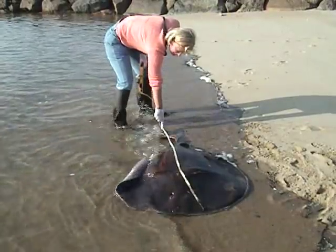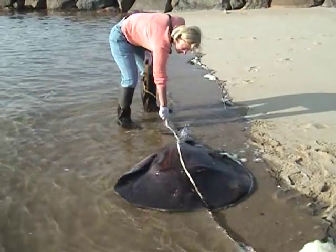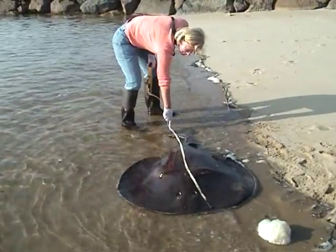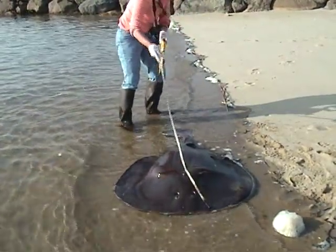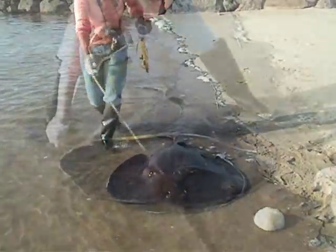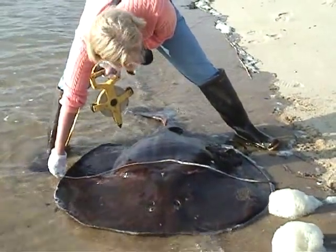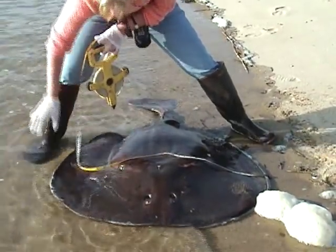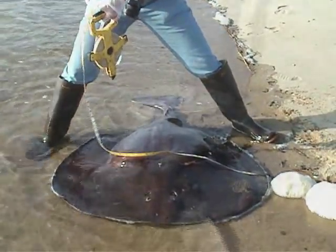Have you got the length measurement? Four feet six inches. Okay, good. Let's get the width. The width from the pectoral wing tip to pectoral wing tip is three feet two inches. Three feet two inches. Okay, let's flip her over.